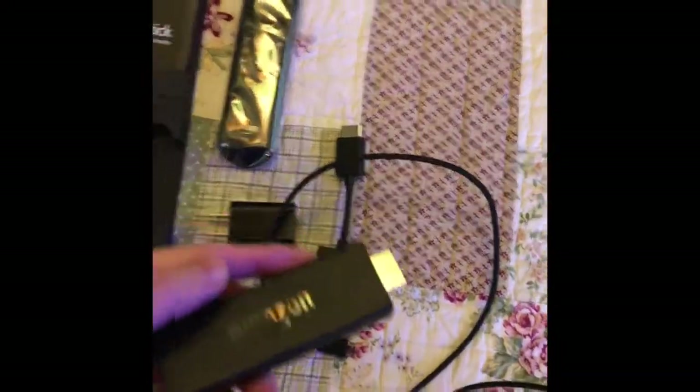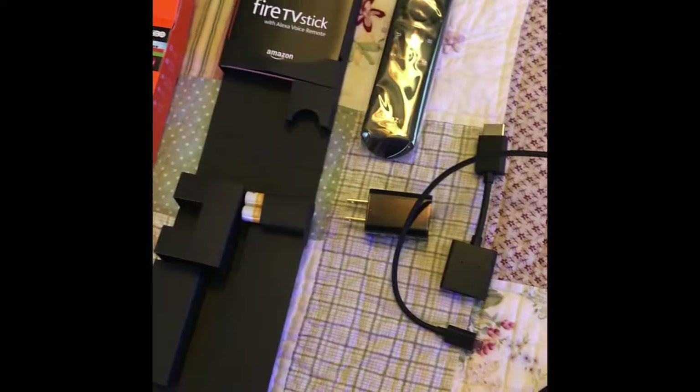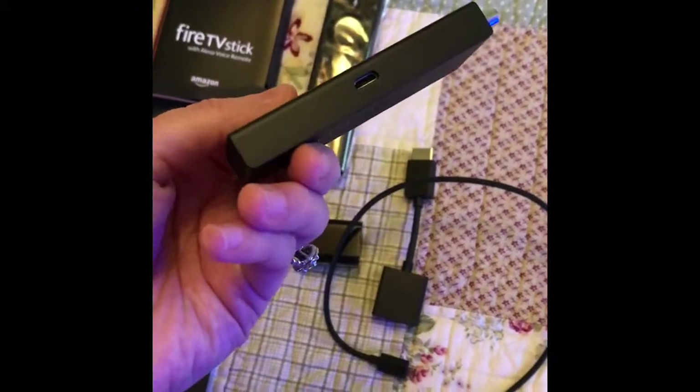The Fire Stick is very easy to put together and hook up. I took everything out of the package and laid it here. What you want to do is get this piece, find this one hole — there's only one hole on the whole thing — and attach this to it.